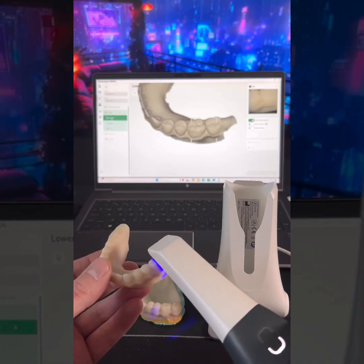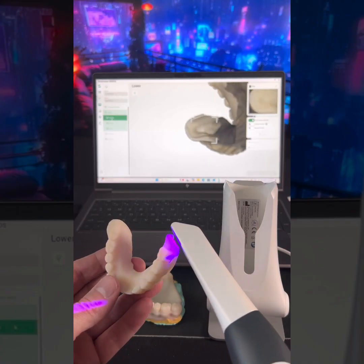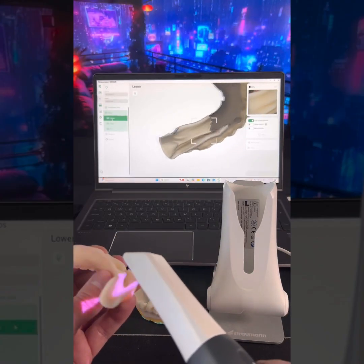Now on to the hard stuff. Let's see how this rolls over. I like it so far.